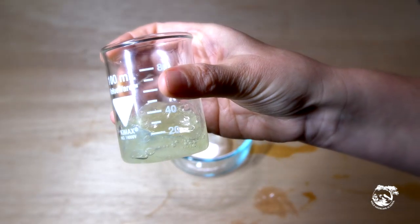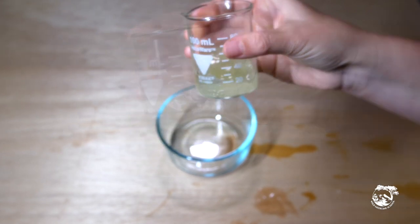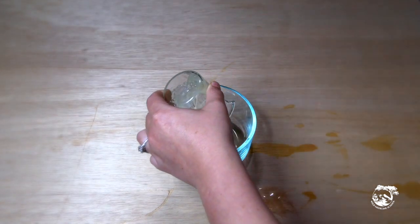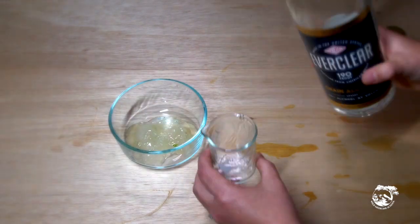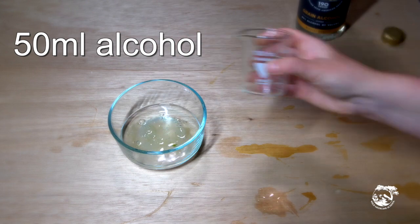Collect the gel and measure how much you have. In this case, we have 25 milliliters. Whatever your volume of gel is, you're going to double it to figure out the volume of alcohol. In this case, we'll be using 50 milliliters of alcohol.